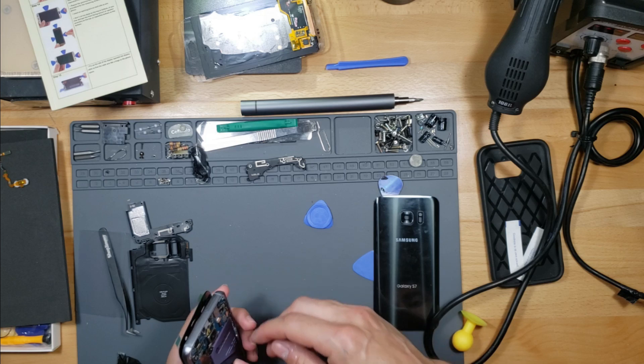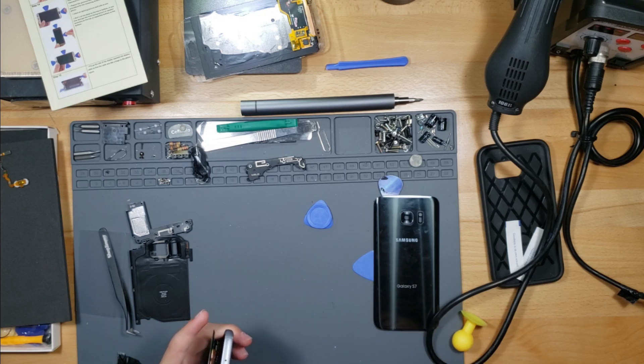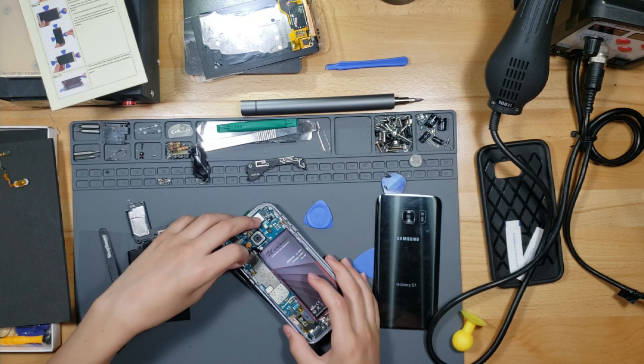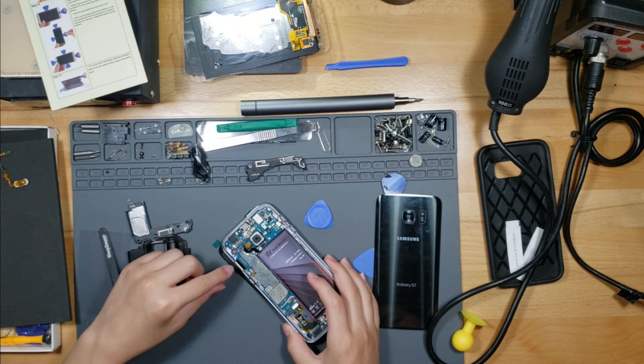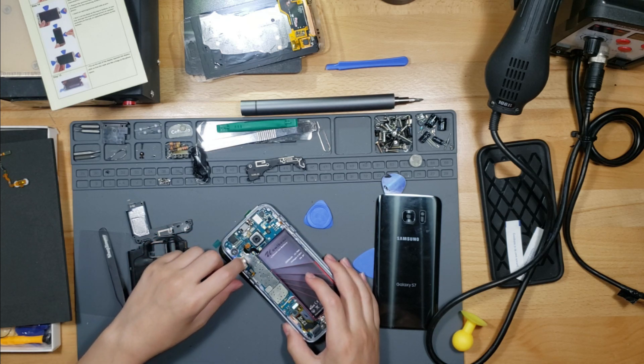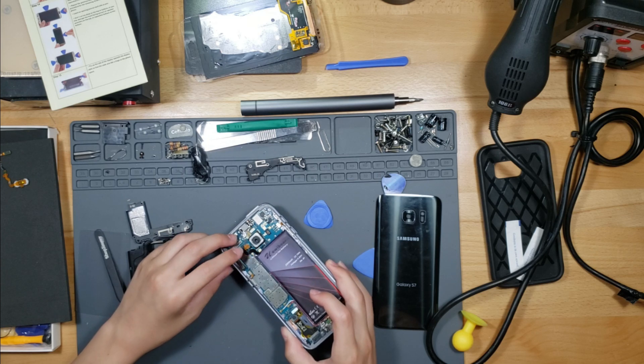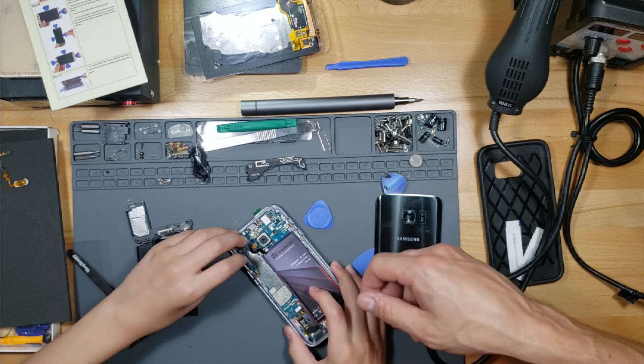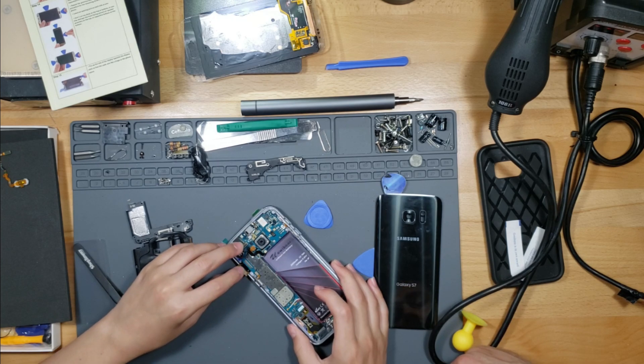Careful, you're going to fold it and you don't even have it all the way through. It's really delicate. I need plus. Not too little. Too much. Just click.